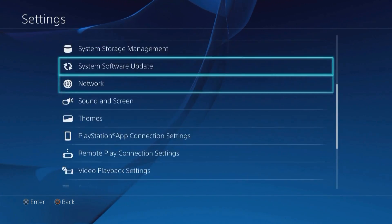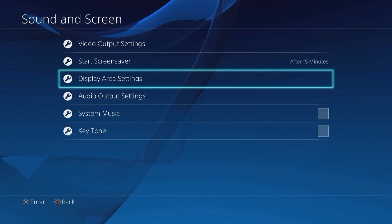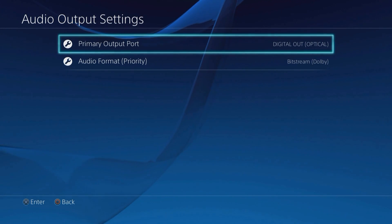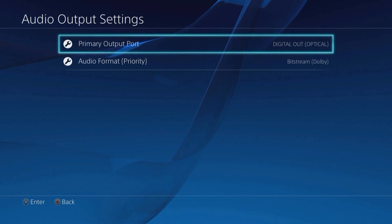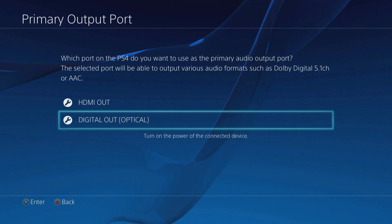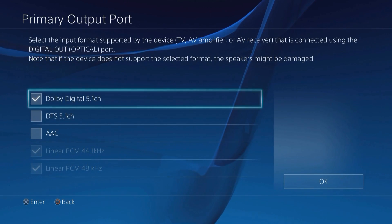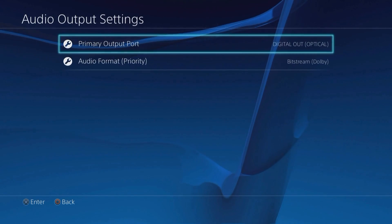We uncheck that, then we're going to go back. We're going to scroll up to Sound and Screen, and go to the Audio Output Settings. You're going to do this after you've connected the Astro A50 to the PS4 via an optical cable. So the primary output port is just that — the Digital Out Optical. And you only want the first option checked, the Dolby Digital 5.1 channel. Hit OK on that.